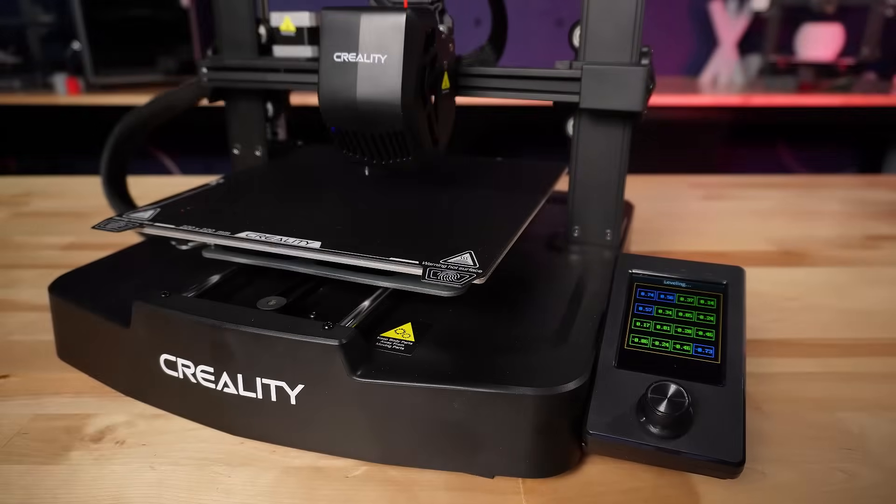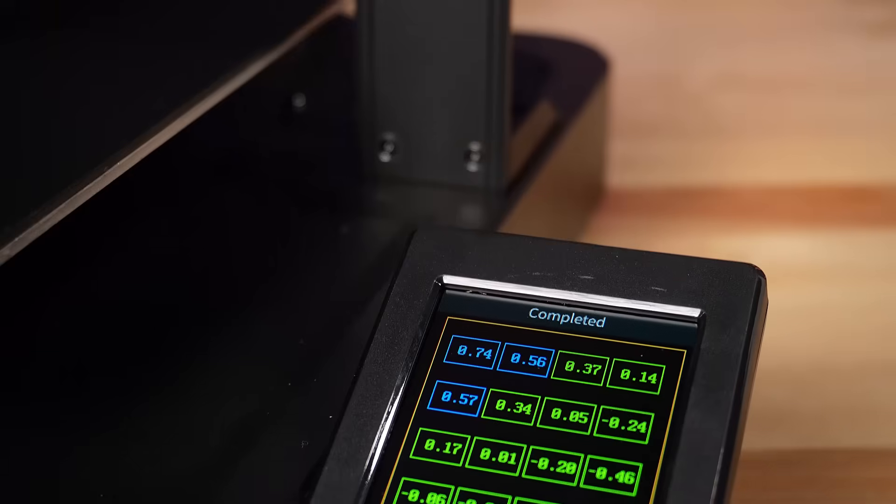You actually get a readout of the variance on the screen, so you can see just how level different parts of the bed are.